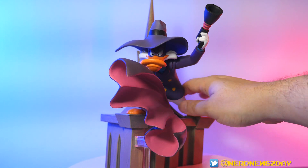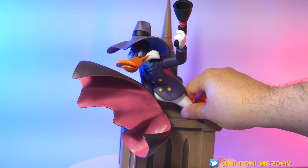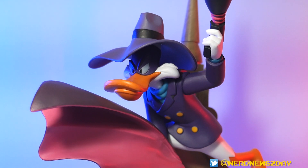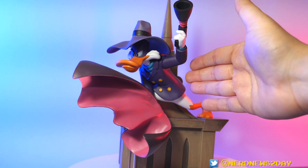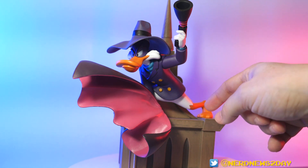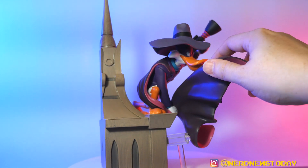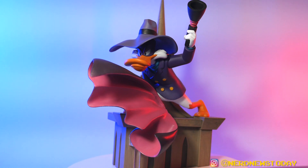Overall I'm very happy with it — there's just one glaring problem, and it's that enormous cape. The more I look at it, the less I like it. I'd love to hear what you guys think about it and whether you want to add this to your collection. Let me know in the comments below. If you do want to pick it up, check the description for affiliate links — using those helps support this channel at no extra cost to you. Until next time, I'm Matthew, this has been Nerd News Today. Thanks for watching!